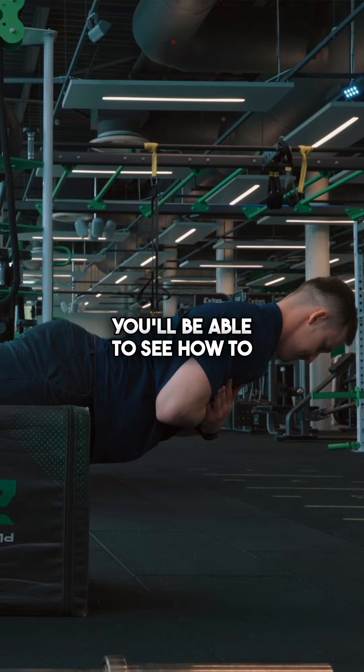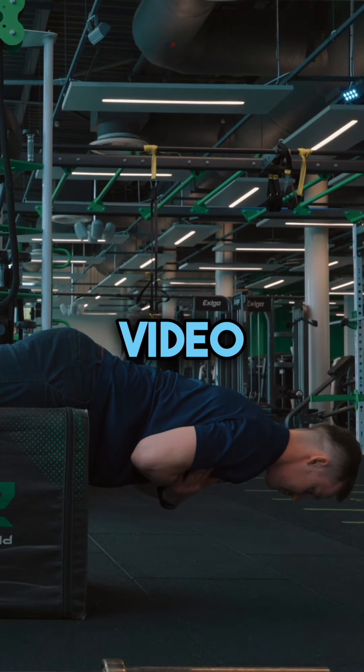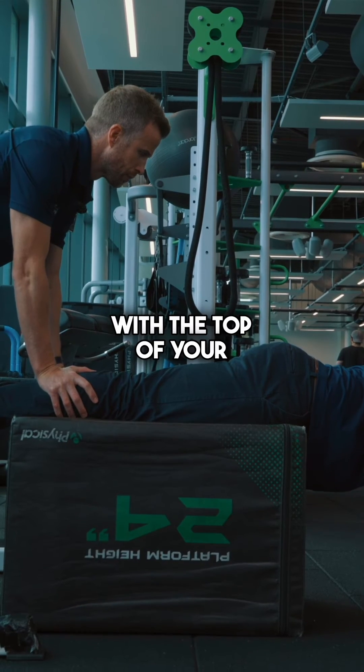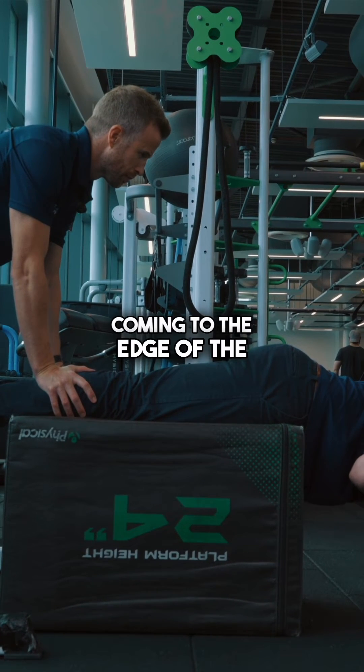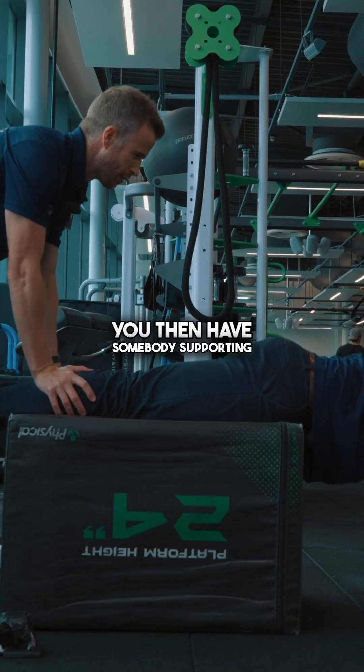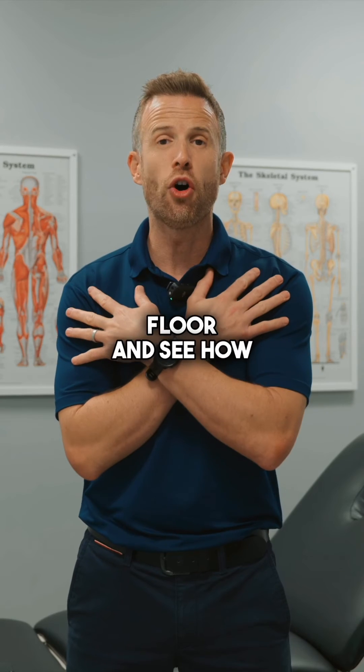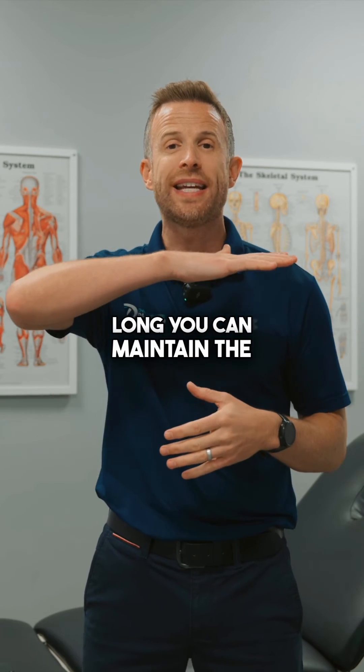By watching the video you'll be able to see how to perform the test. You lie prone on your front across a box, with the top of your pelvic bone coming to the edge of the box. You then have somebody supporting your legs, or hook your legs under something supportive. Take your hands away from the floor and see how long you can maintain the position for.